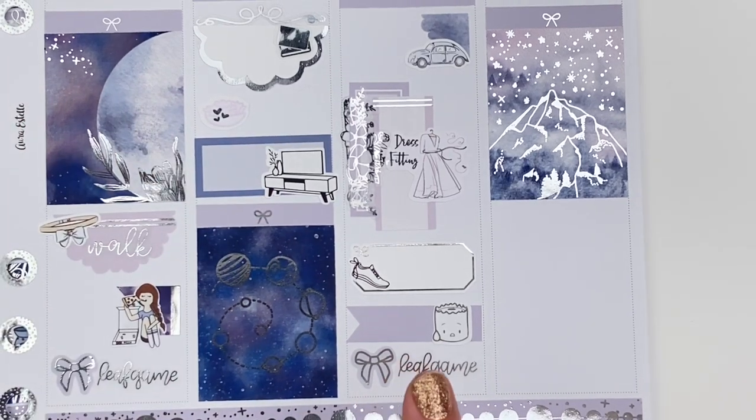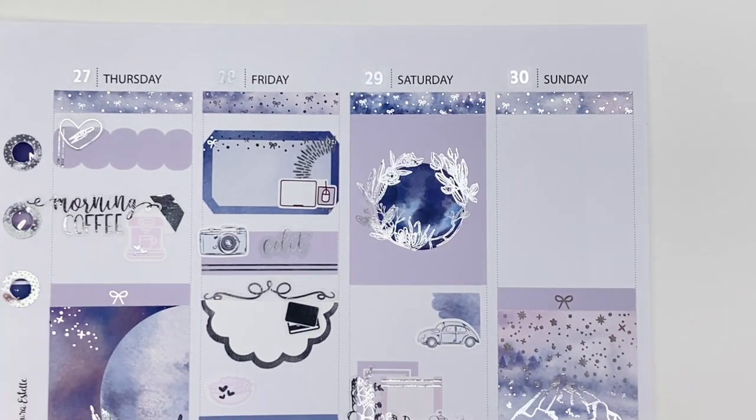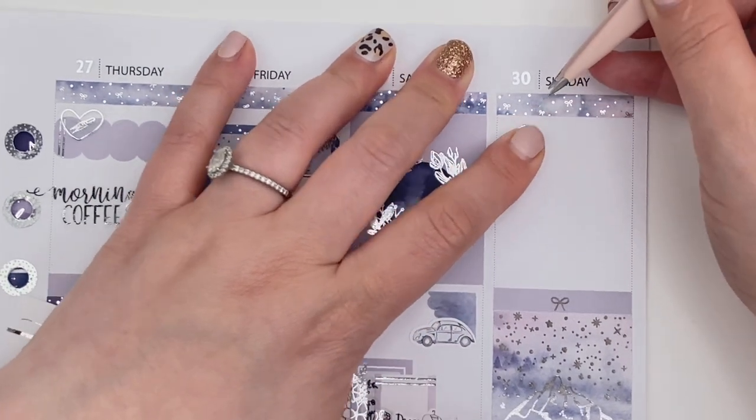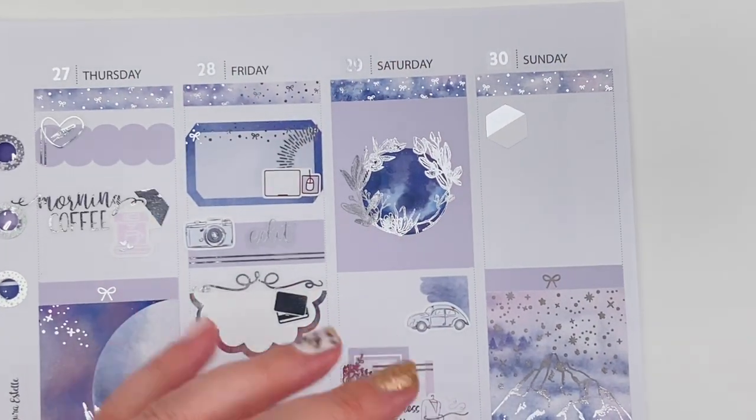Then the night got even worse. The Leafs played Montreal for Game 6 of the playoffs — they just needed to win one more game. Of course, they lost again in overtime, forcing Game 7. For Sunday morning, I decided that yesterday's evening was bad and I wanted to refocus myself and be more positive. So I started out the day with my morning coffee, using the Tasseled Planner stickers and a Murdoch Talks morning coffee script.